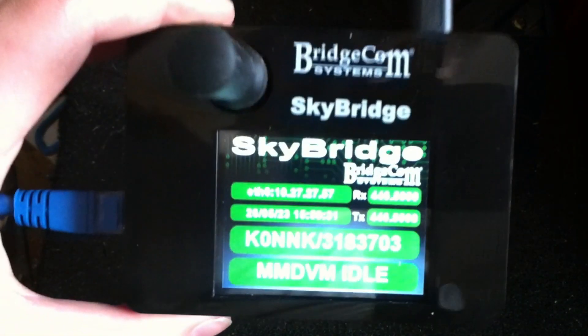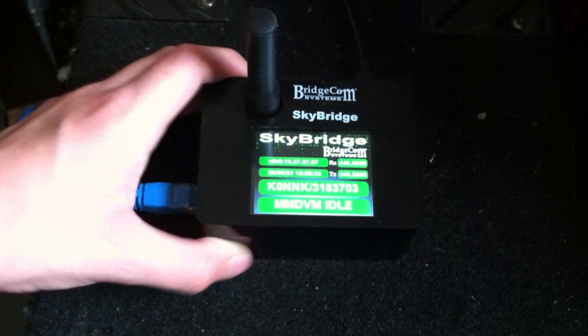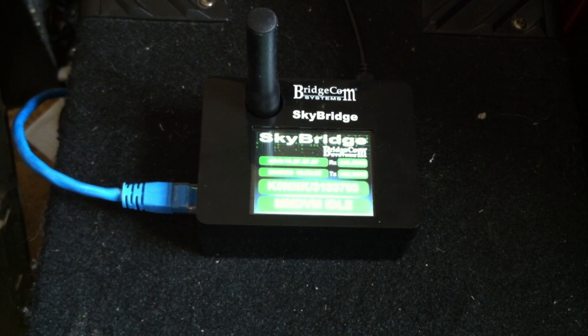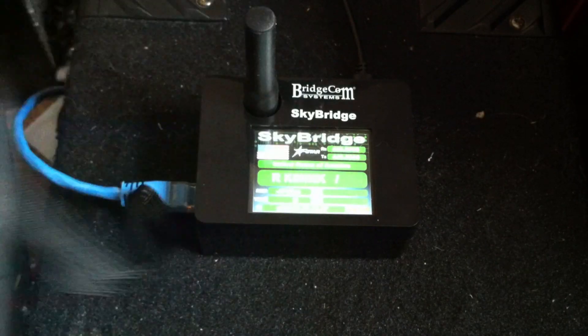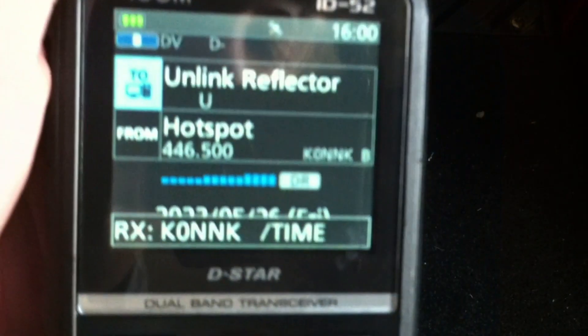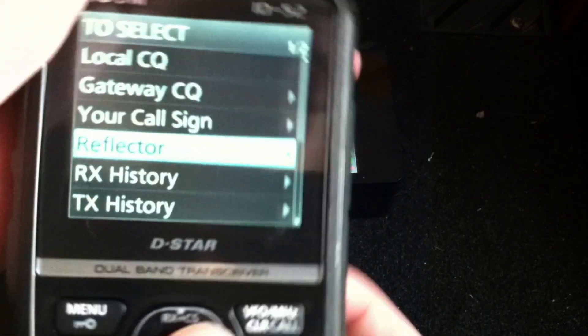We got the SkyBridge hooked up. I've got D-STAR, DMR, and YSF all enabled, and it should all be working. We're going to take my ICOM ID52 — new video coming soon on this radio — and connect to some reflectors. I want to unlink my current reflector first, just to make sure. So it shows D-STAR at the top. Really cool. It says it's 4 p.m., but it's not — SkyBridge got the time wrong. It's currently 11.